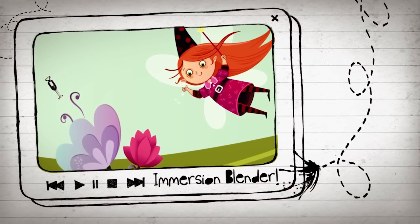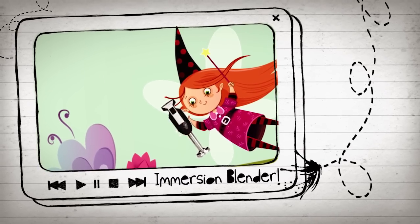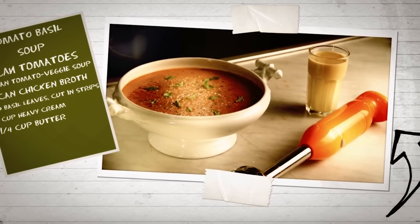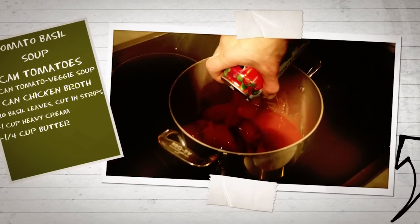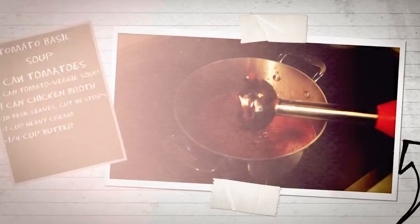It's a nifty blending tool that smooths out or mixes things up. Say goodbye to lumpy soups forever, and say hello to superfast smoothies and milkshakes. To show you how convenient an immersion blender is, let's whip up a summer fresh starter course of tomato basil soup. Mix canned tomatoes, tomato vegetable juice, and chicken broth in a pan on the stovetop.